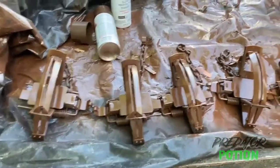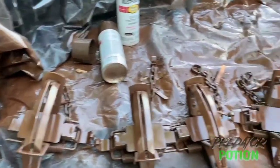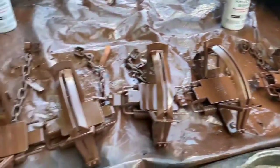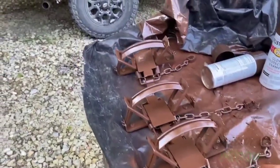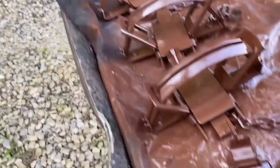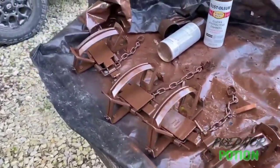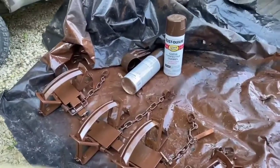I took these traps right out of the box, put my name tags on them, took them down to the car wash, just power washed them for three or four minutes, and applied one light coat of Rust-Oleum. Look how good they look. Everybody has their own way of prepping their traps for the winter, but two or three cans of Rust-Oleum does wonders.